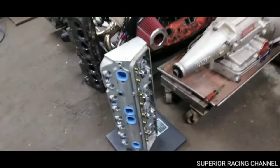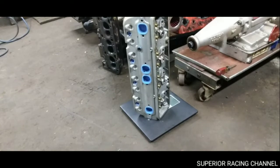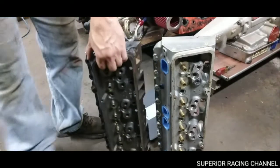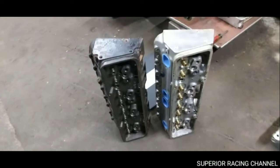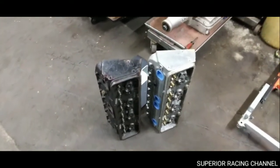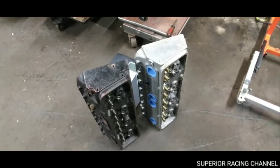So 27 pound difference between the two heads — the Dart Iron Eagle and the aluminum eBay head. With two heads, you're going to save over 50 pounds off the front end of your car if you switch over to aluminums. That's it for this comparison — give the video a thumbs up, subscribe, and we'll catch you guys on the next one.